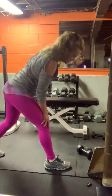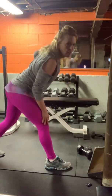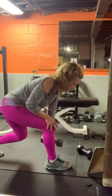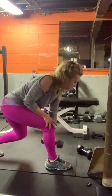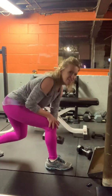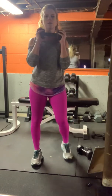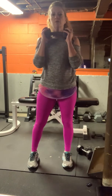And row. Almost there — five seconds, three, two, and one. The weight goes under the chin, we're curtsying back. Right leg goes back.